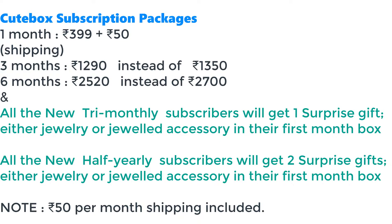This box offers three month and six month subscription plans. The three month subscription is 1290 rupees instead of 1350, and six months is 2520 instead of 2700. All tri-monthly subscribers get one surprise jewelry piece in their first box, and six month subscribers get two extra pieces. You can avail this offer using the code 'Simply Sahih'.